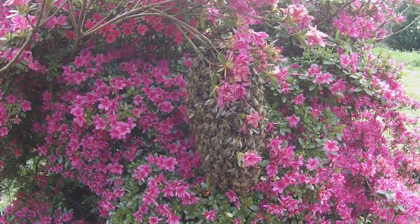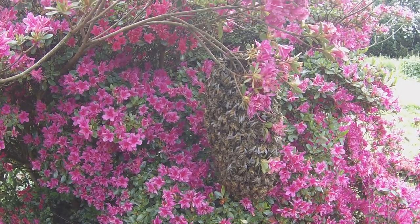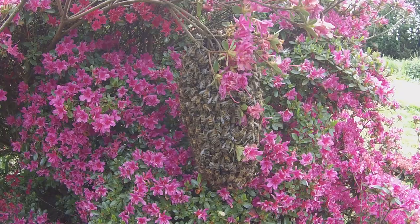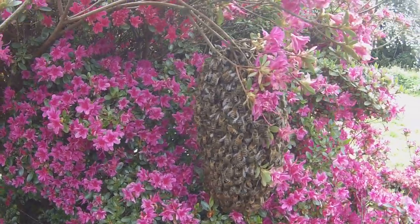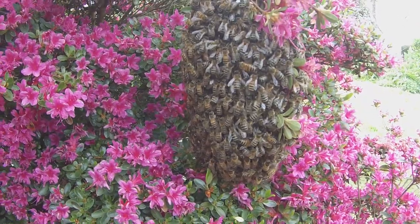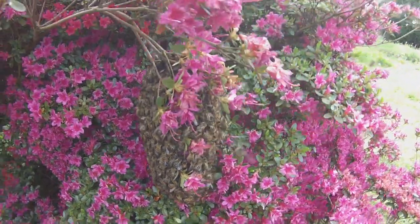Today's swarm is a little cast or secondary swarm, and they've landed on an azalea bush here. It's only a couple of handfuls of bees really, but if they've got one or more than one virgin queen in there — which they almost certainly will — then it's just about enough bees to make a viable colony next year, if we can get them through the winter.